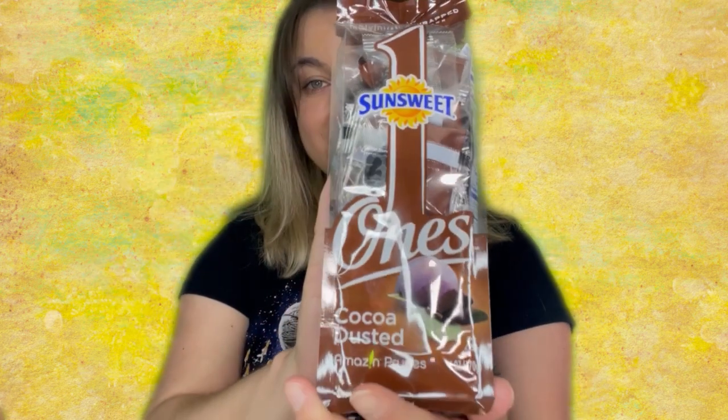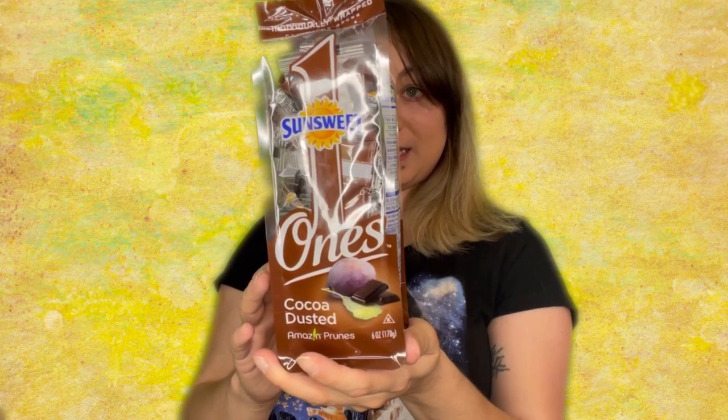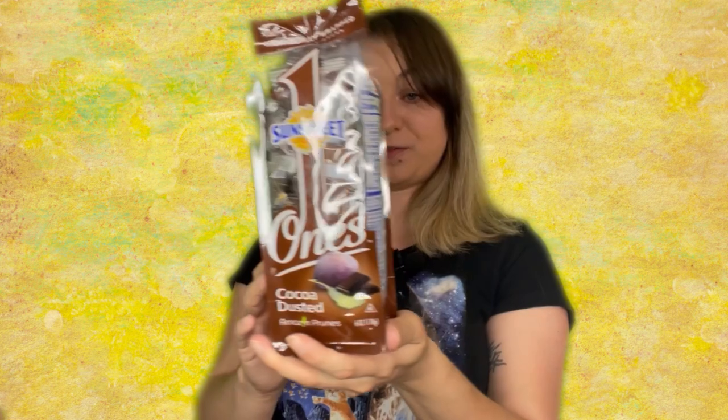Next up on the list, we have something that looks chocolatey — cocoa dusted Amazon prunes. 100 calories per serving, and it's a good source of fiber. With prunes, they are not wheat-containing, but you always want to make sure. Because it is prunes, I'm not too concerned — I wouldn't expect them to contain any gluten. But for those very strict about pre-packaged items needing to say gluten-free, that's up to you.